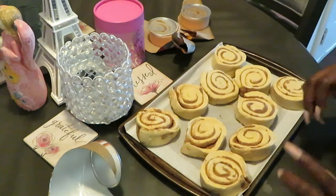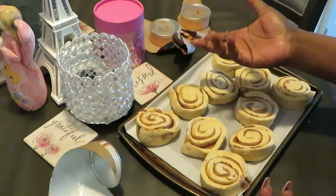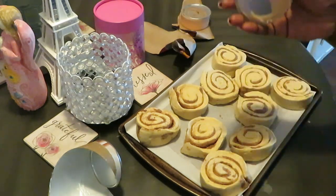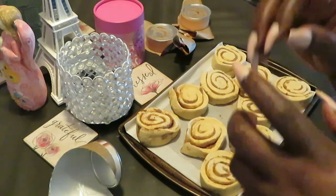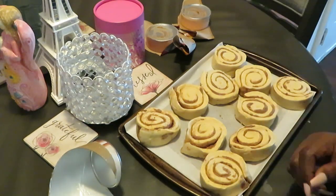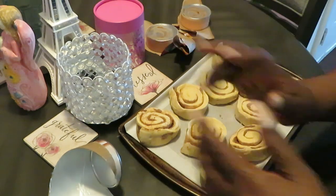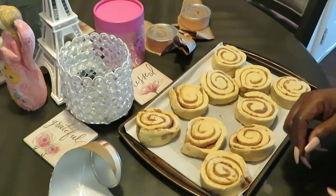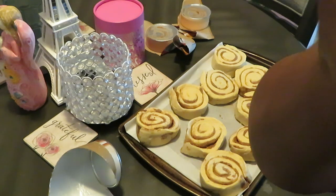I just realized it's the regular cinnamon rolls and it's the peaches and cream icing that's new — just the icing. But that's okay, it's still gonna be good. Let me smell this — oh my goodness, that smells so good, really peachy! You know what it smells like? Georgia peaches. The real peaches gotta come from Georgia — that's where the real peach is, in my opinion.